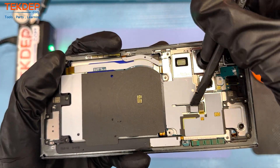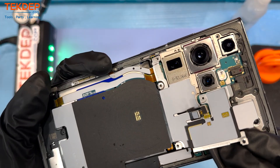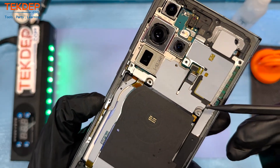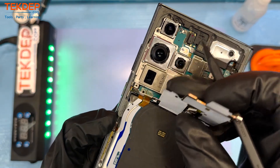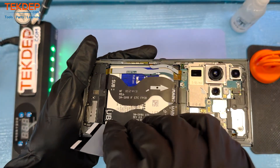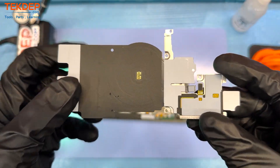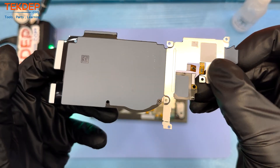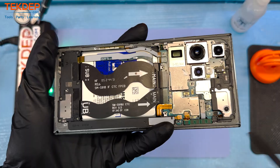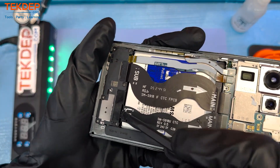Tearing this down is pretty similar to what it's always been for Samsung. Here you see us getting started with the various flex cables that attach the NFC antenna to the motherboard — that sandwich board. One thing to note: I saw this in the JerryRigEverything video of a similar teardown. If you come from the bottom, you can nick that flex cable that connects the LCD to the motherboard. That flex cable is easy to nick, and that would be an expensive fix, so you don't want to do that.